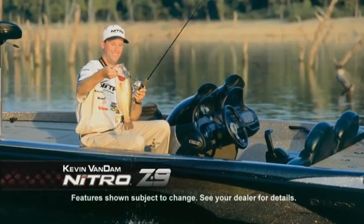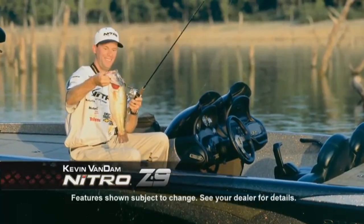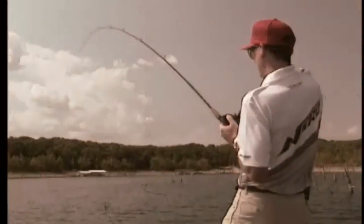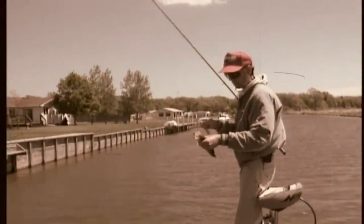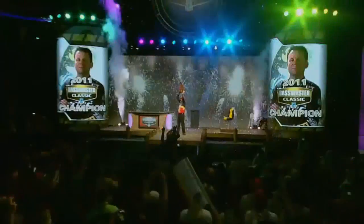I've been fishing a Nitro since 1989. I've seen a lot of boats and a lot of changes over the years, and Nitro is still the one I choose. In 1989, I got one of the first Nitro boats ever made. I put it to the test on the unforgiving waters of the Great Lakes where I live — it's where my career started. That first Nitro gave me the confidence to focus on winning tournaments, and it's a confidence that has carried me for more than two decades.